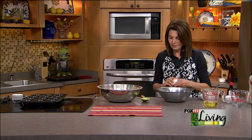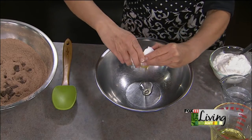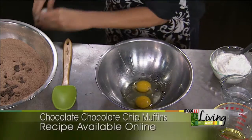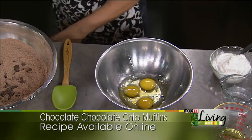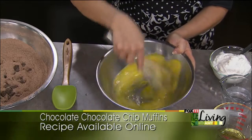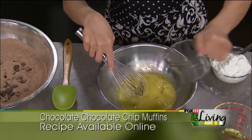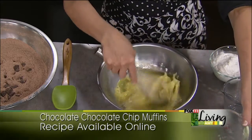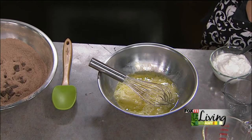Now for the wet ingredients. Three eggs — I'm going to beat the three eggs together. Half a cup of water, half a cup of oil — vegetable or canola oil — and half a cup of milk.